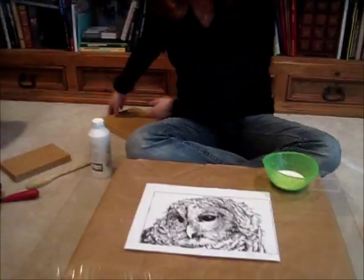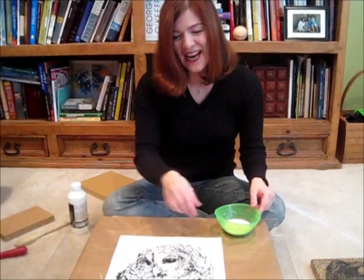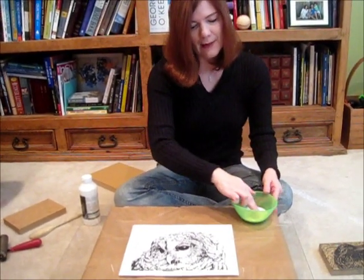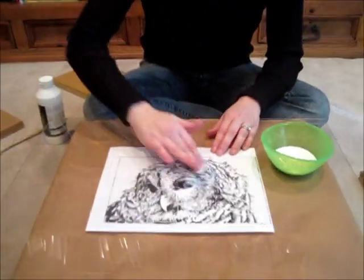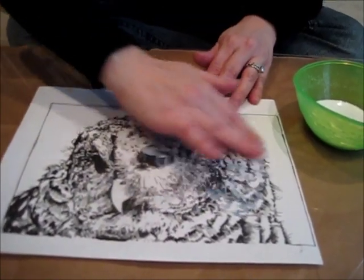It's a little barred owl called Odie, and this is what I'm going to transfer onto the block. The first step is to get your matte medium — like the cooking shows, I already have it poured out. You can use a brush if you like, but I don't really mind using my hands. This helps me know exactly how much is getting on there. You rub the matte medium on the image — you don't want too thick or too thin a layer.